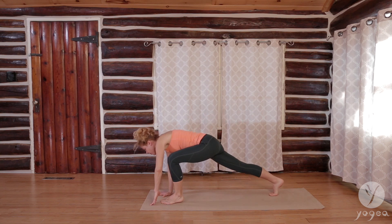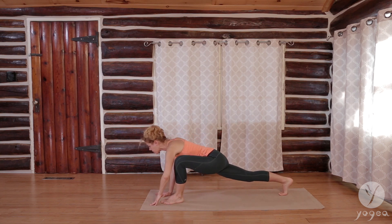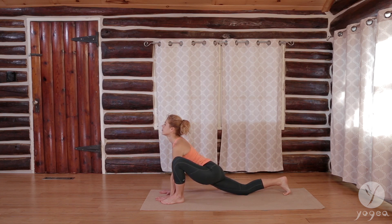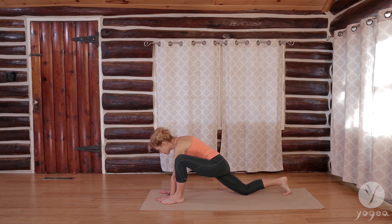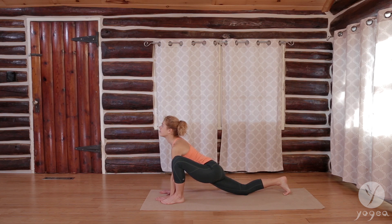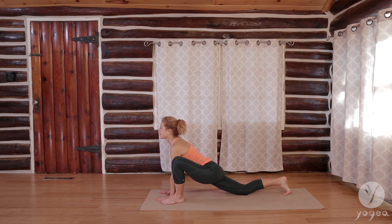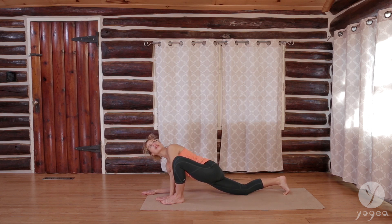Gaze forward. Step your left foot forward. Slide your back top of the foot almost to the back of the mat and come into this lizard prep. Rocking side to side — we have our options. Inhale, stay here. Exhale, contract. Inhale. Exhale. One more time, inhale. Exhale. Lower the right elbow down. Twist your gaze up.